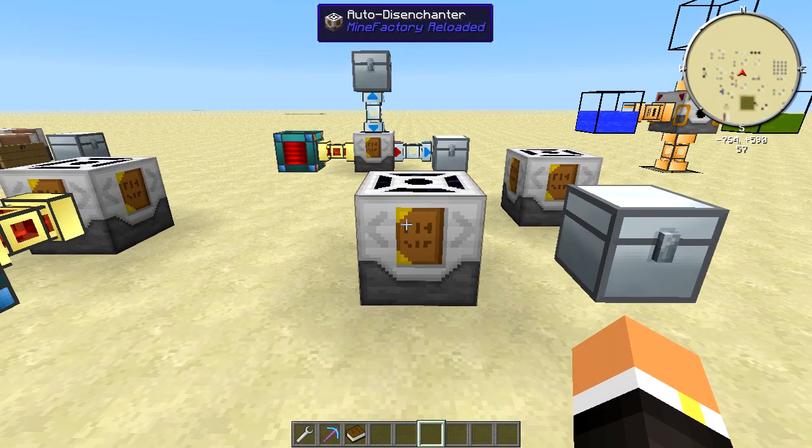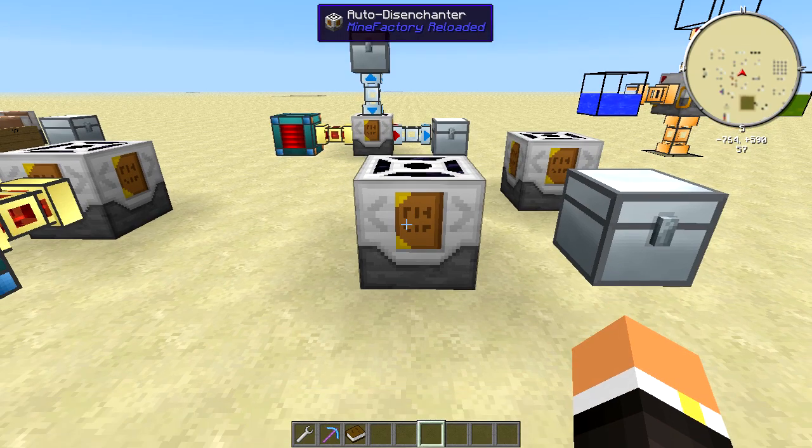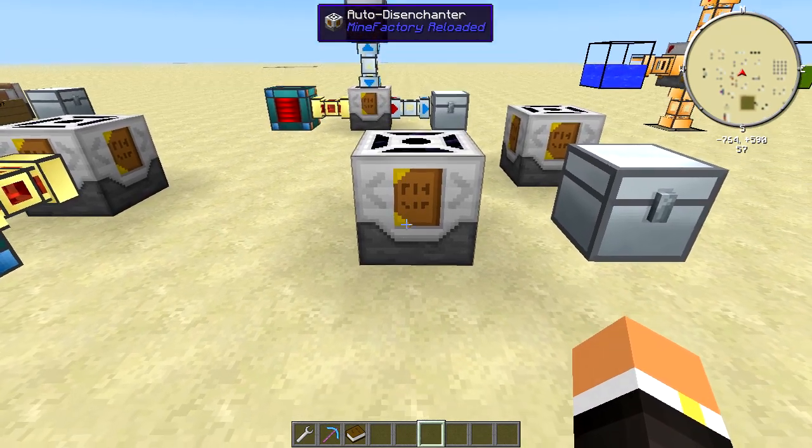How's it going everybody? This is Ruby and this is episode 95 of my Feed the Beast Machine tutorial series. Today we're going to be taking a look at the Auto Disenchanter from Mind Factory Reloaded.